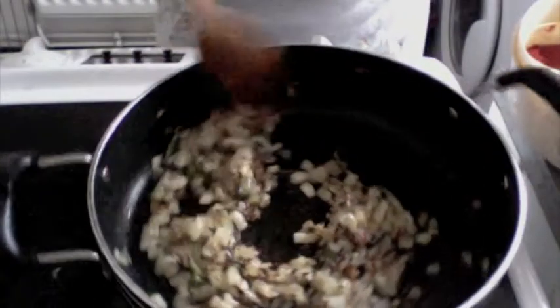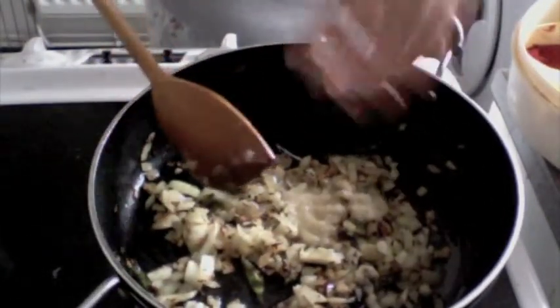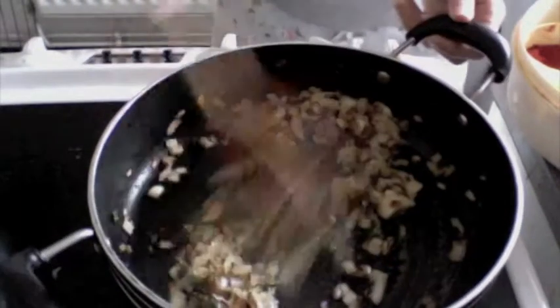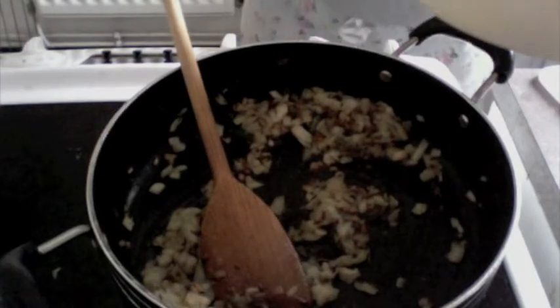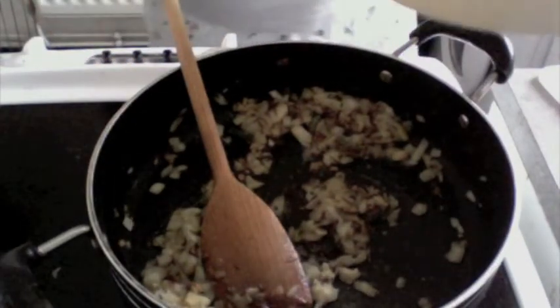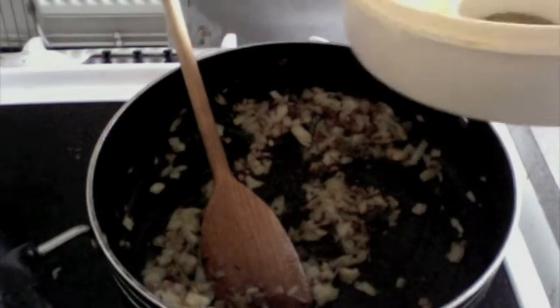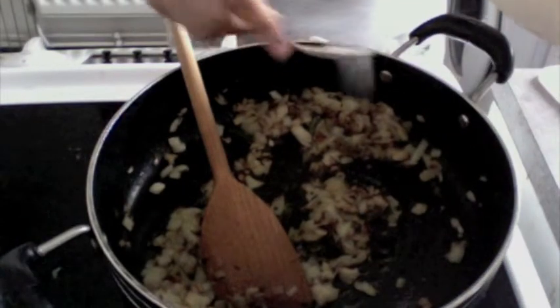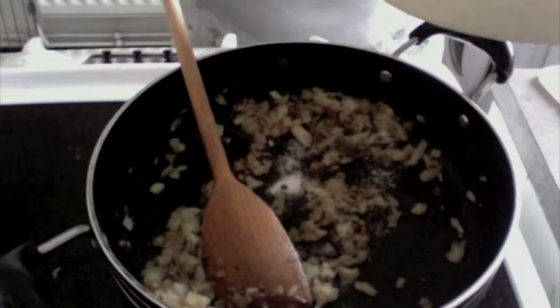Now that the onions have nicely changed shade, I'm going to add one tablespoon of ginger garlic paste. Give this a nice mix. Always remember while making any recipe: add half the proportion of salt while the onions are cooking, and half at the mid-stage of the recipe. So I'm going to add about half a teaspoon of salt to my onion mixture.